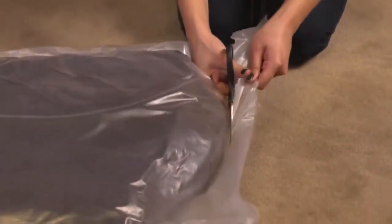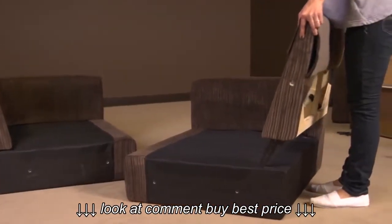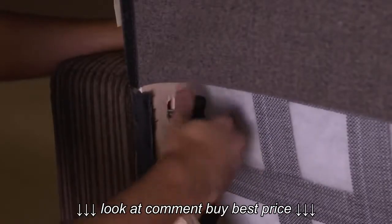Step 1: Carefully cut open the plastic bags containing the cushions. Step 2: Place the sofa back onto the box seat by sliding the metal back connector into the seat connector. Secure the connection with a twist-handled bolt.